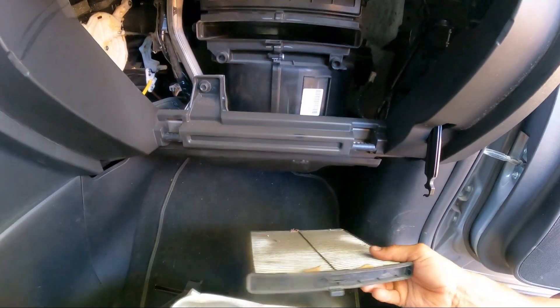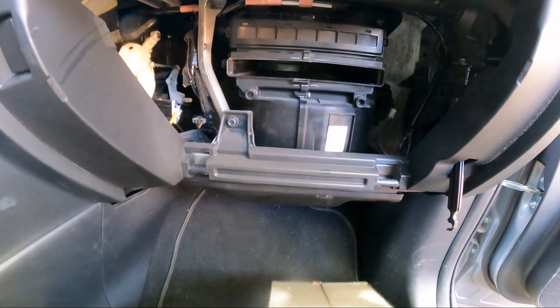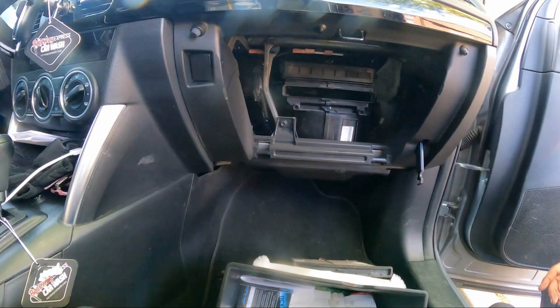Look at that — nasty, nasty filter. Nothing good left there at all. So now we know we definitely need a new one. Always cover your basics.